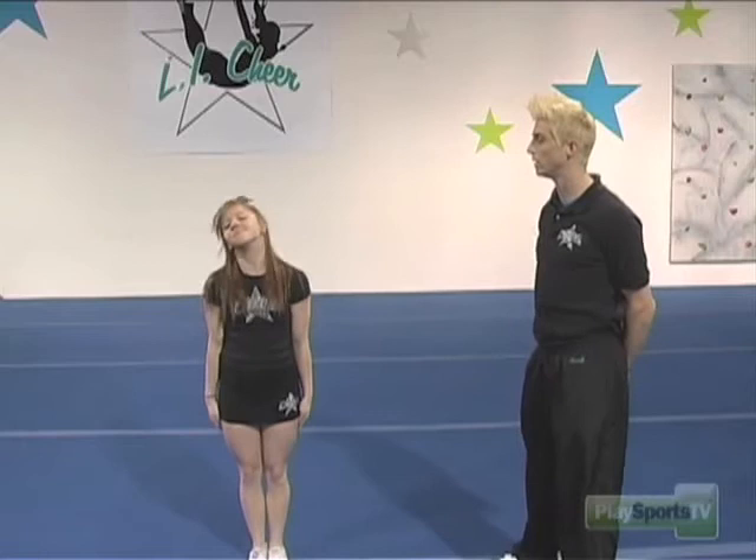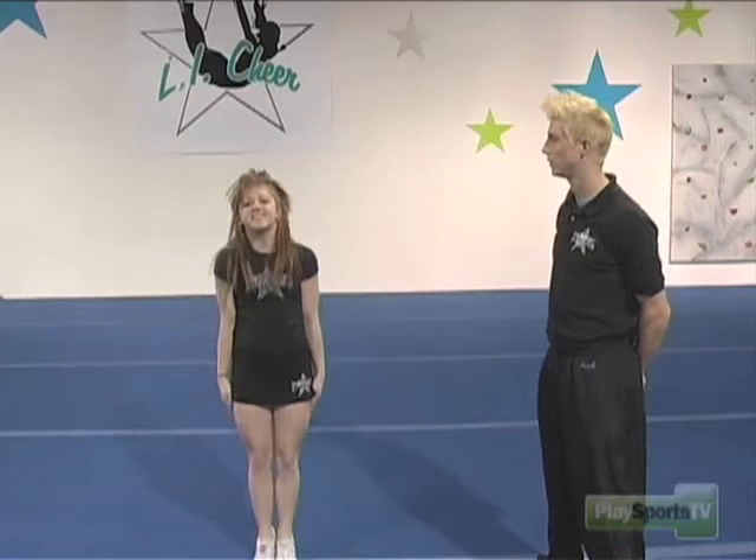Again, that was a tuck jump. Can you show that one more time? The second jump is called the spread eagle.